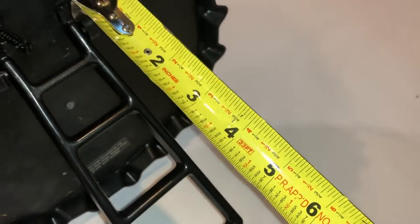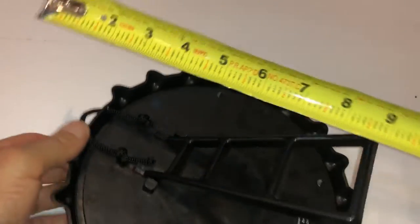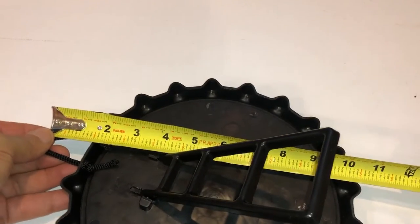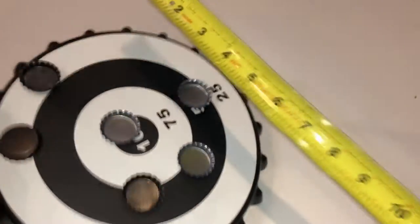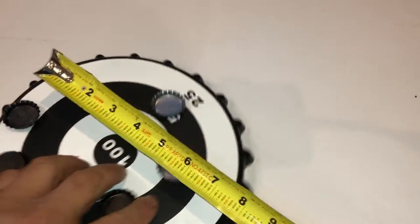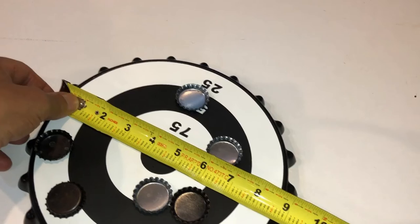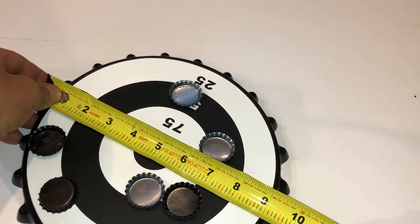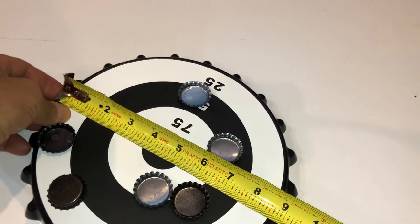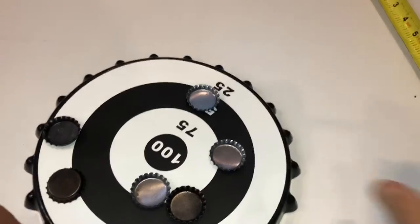It's heavy — not really really heavy, but it has some heft to it. The hook is about two inches. The size of the actual dart area is about nine inches — total size of the whole product is nine and a half inches. The actual dart area will be eight and a half inches — the area where you can throw things.